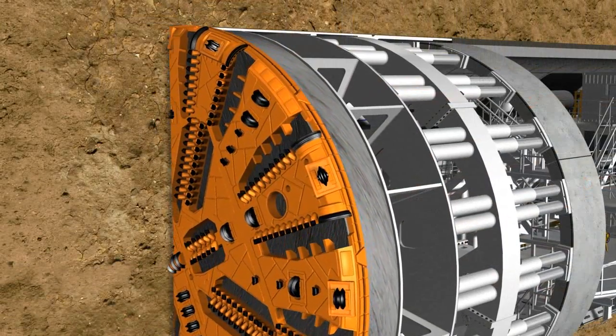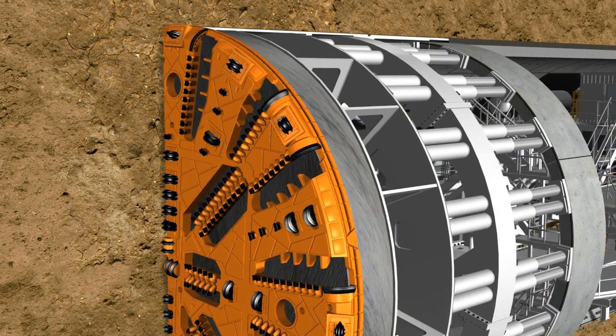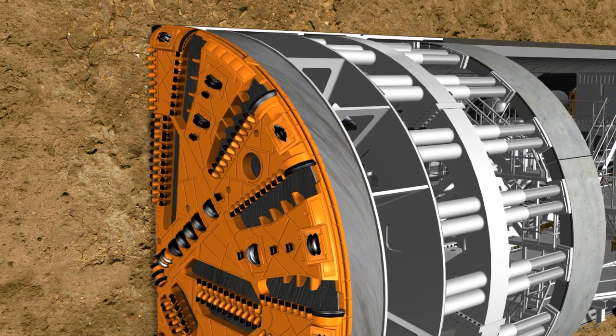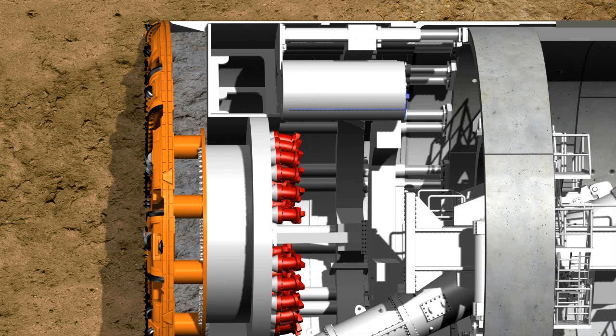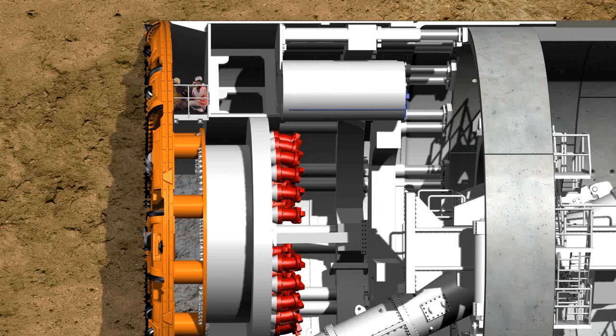The cutting tools must be maintained or replaced at regular intervals, depending on the hardness and abrasiveness of the geology. Sensors attached at the tips of some tools trigger an alarm in the control cabin when a certain degree of wear is reached. If a tool must be replaced, the excavation chamber is partially emptied. At the same time, the cavity in the chamber is supplied with compressed air, if necessary, to stabilize the tunnel face. The excavation chamber can then be accessed through a manlock to carry out maintenance work or to replace tools.